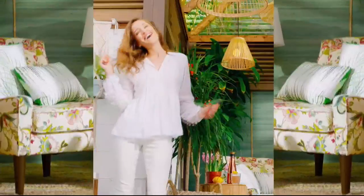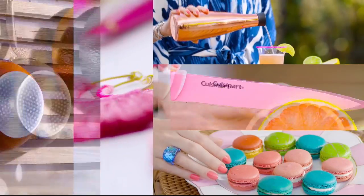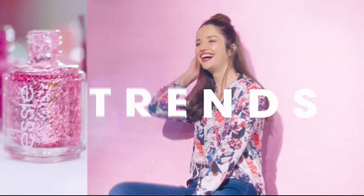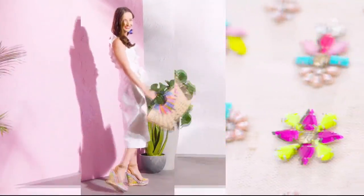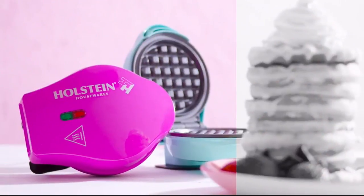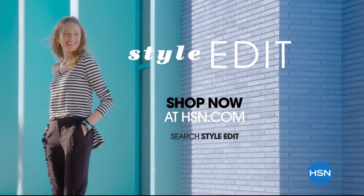Discover the newest way to create a style all your own — the HSN Style Edit. A curated look at the season's best, most original finds for every part of your life. We decode the trends, share tips and how-to's, and give you the inspiration you need to style it your way. It's the joy of the hunt and the thrill of the find. Your unique style is here — discover it now, exclusively at HSN.com.